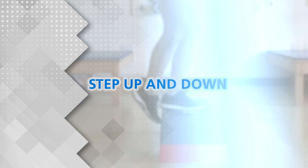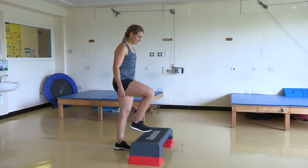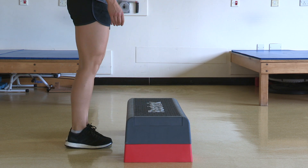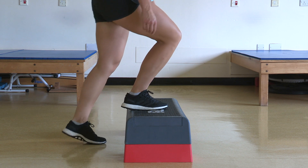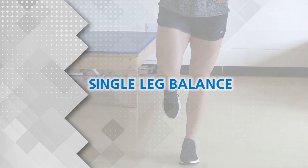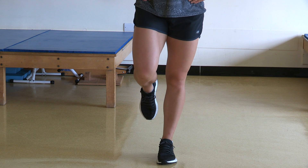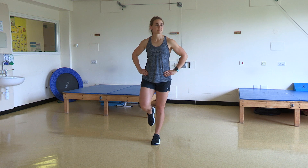Step Up and Down. Transfer your weight onto one leg and hold your balance. Aim for about 20 seconds. To make this harder, turn your head slowly from left to right.